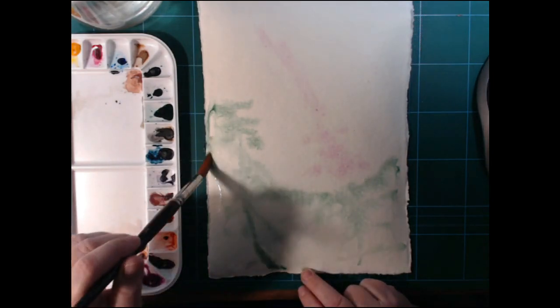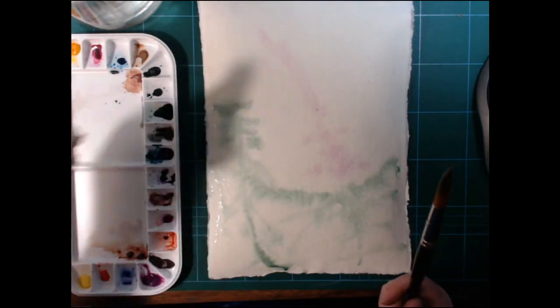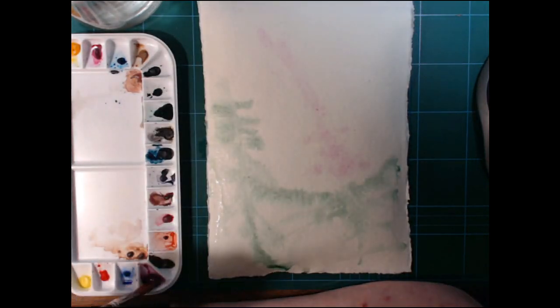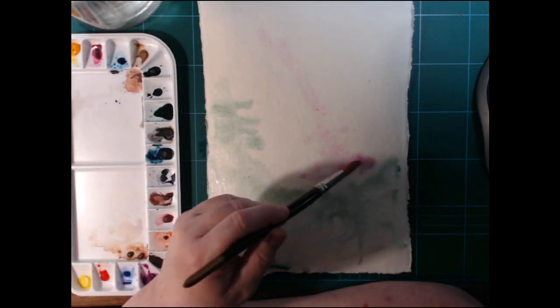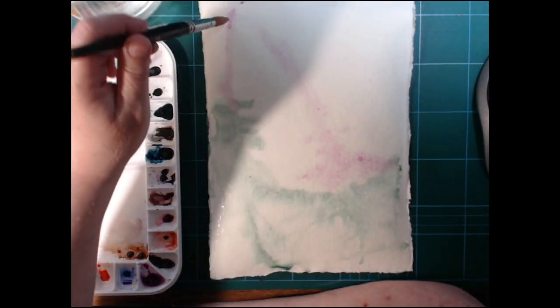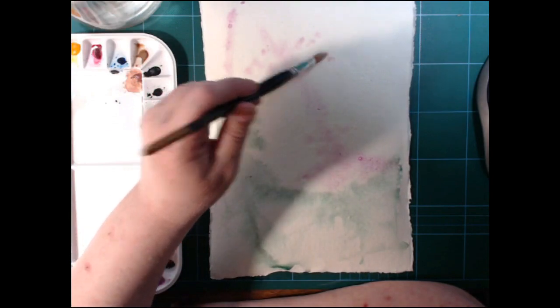This is a technique I do not master very well. I started wetting out the paper and then I'm adding paints. Parts of it worked and parts of it didn't work — we'll get to that.